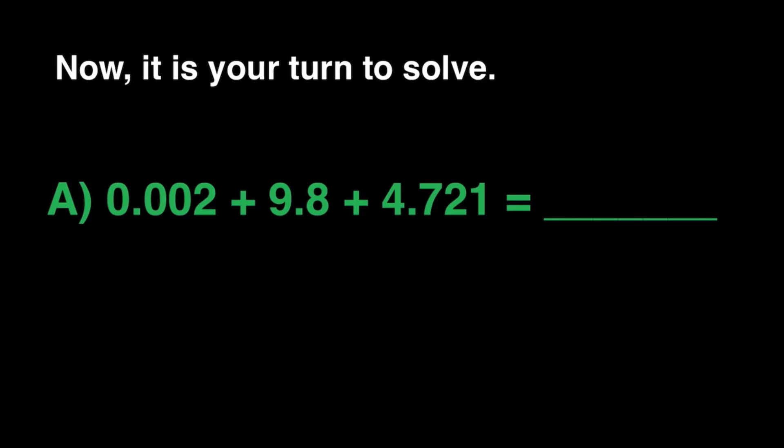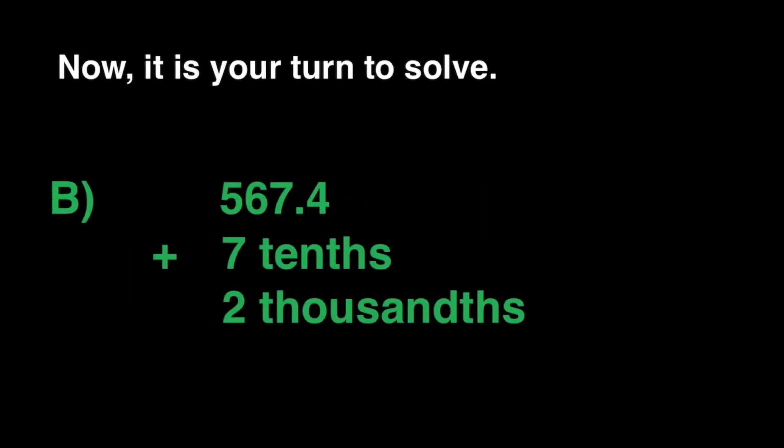Do we have a winner? We have to wait one more minute until we're done with question number 1, then we will move on to question number 2. If you did not get it right, we still have two more questions — be ready. For the second question, we have to find the sum of 567 and 4 tenths, 7 tenths, and 2 thousandths.